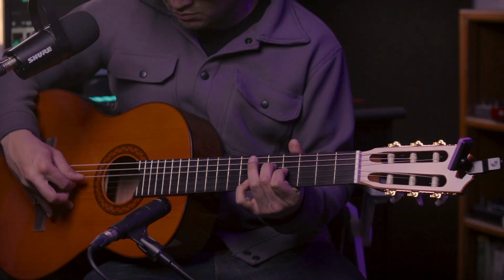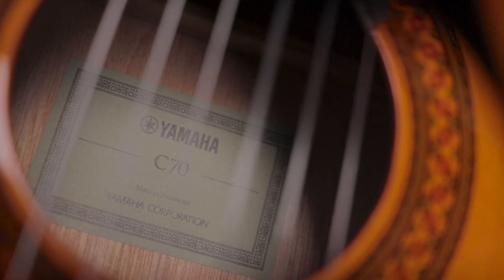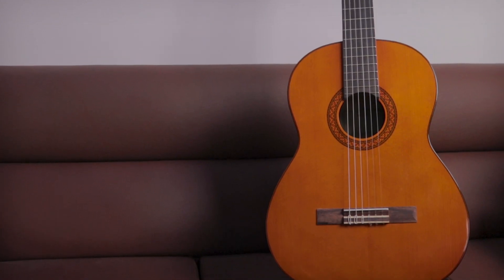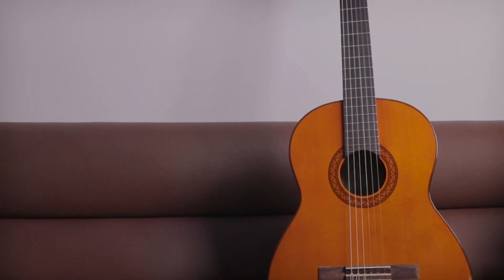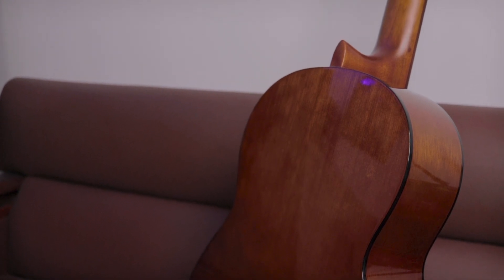I am going to show you the Yamaha C72 model. This is a full-bodied classical guitar. The Yamaha C72 features a gloss body finish, 25-inch scale length. The top is spruce, and back and sides are meranti. The neck is made of nato.